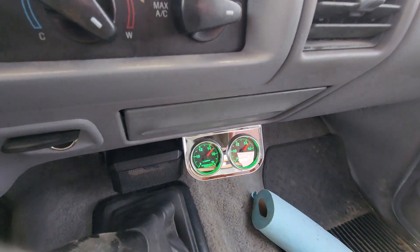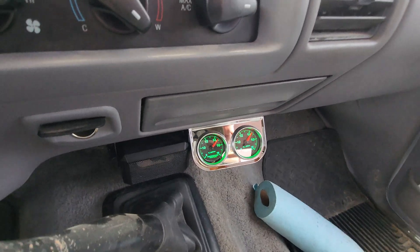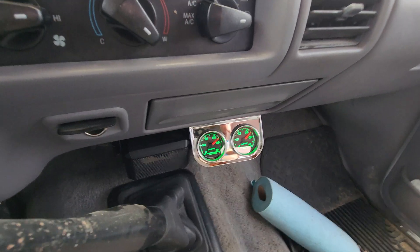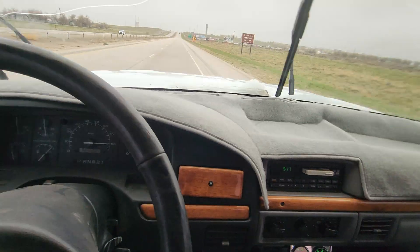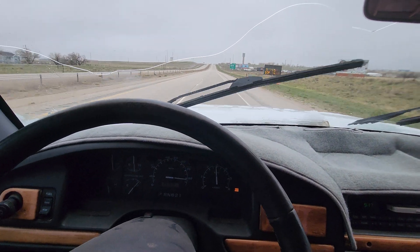Air fuel ratios are looking good on this one — we won't have to do the fuel rails, which is nice. Some of those other trucks where we have to put in the bigger pumps, we're gonna have to start running those fuel rails I'm making.